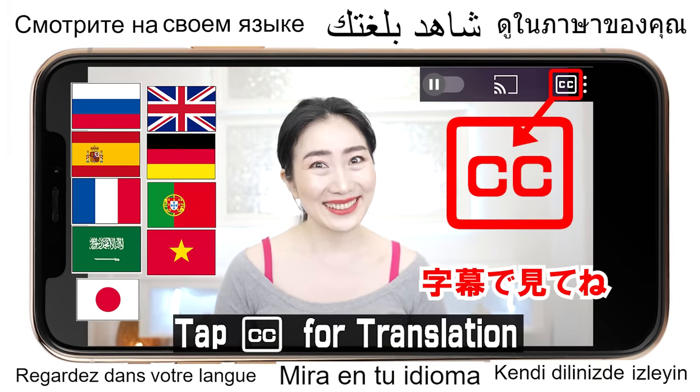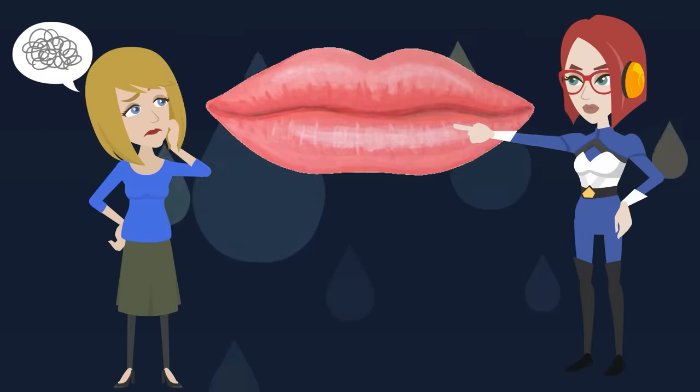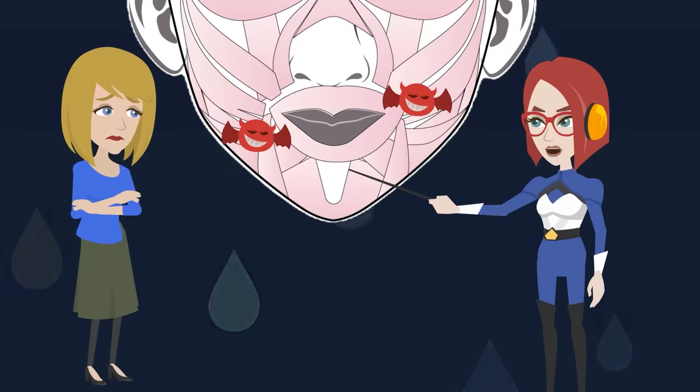Hi everyone, I'm Imi. Can you do this? Press your lips and move up, down, left and right. Can you do this — up, down, left and right? Is there any direction difficult for you to move? If your lips move poorly, be careful — the muscles around your mouth may be stiff.